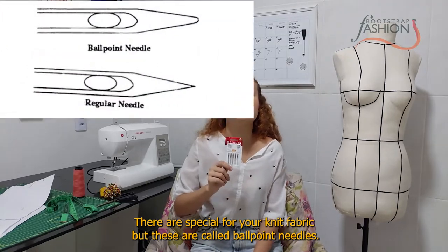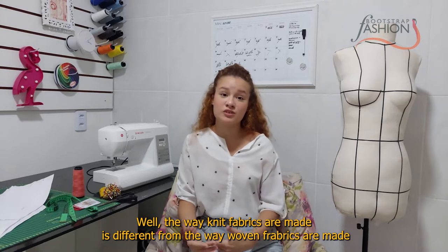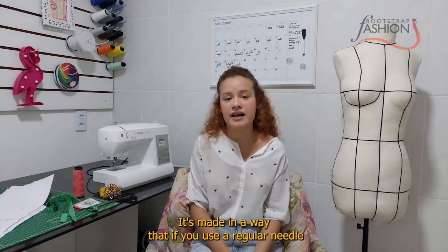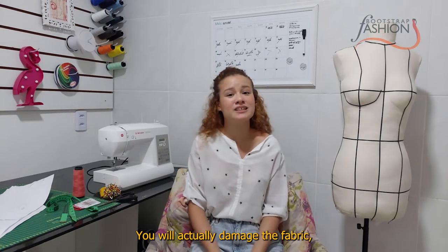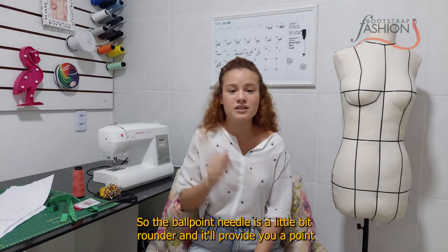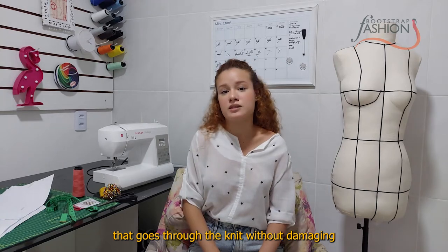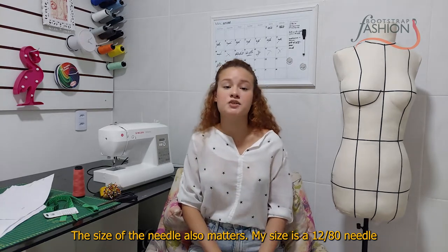You're also going to need needles that are special for knit fabric. These are called ballpoint needles. The reason you need a special needle is that knit fabrics are made differently from woven fabrics. If you use a regular needle you will actually damage the fabric — it may cut the fibers instead of sewing through properly. The ballpoint needle is a little bit rounder and provides a point that goes through the knit without damaging it.